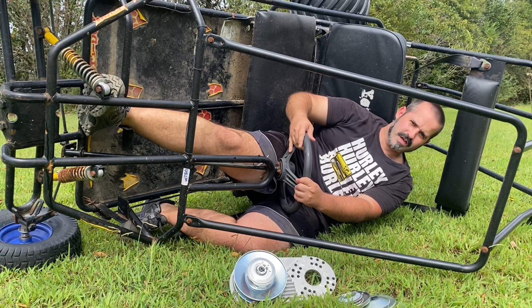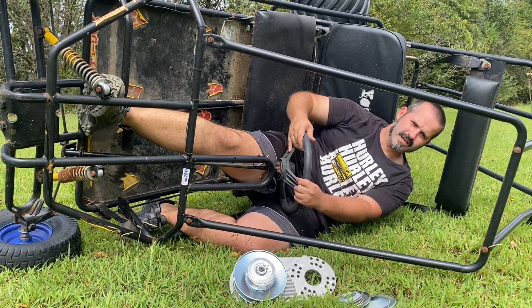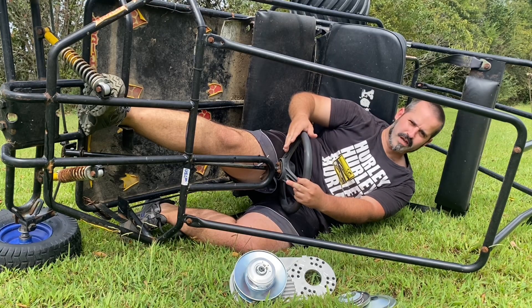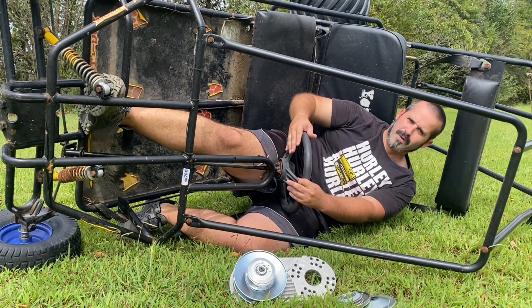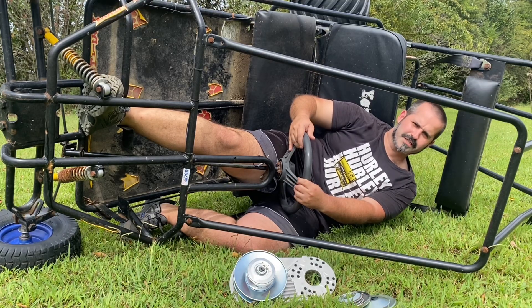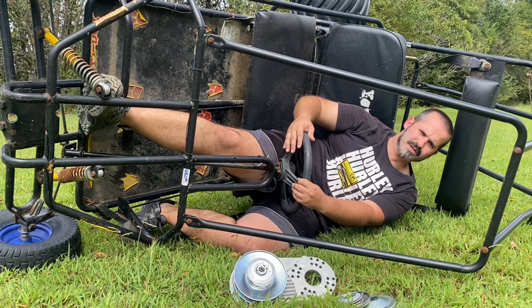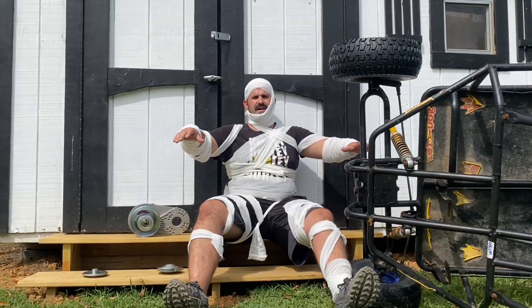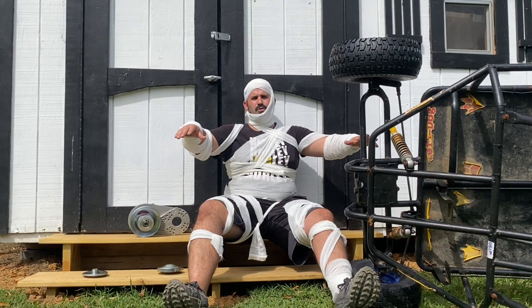Welcome back to JW's Backyard. I've been seeing a ton of posts lately on Facebook groups about people having exploding eBay or Amazon 30 series torque converters. I've bought at least 10 over the years, and little did I know I had a ticking time bomb on my hands. I found out how deadly these eBay or Amazon 30 series torque converters can actually be, and it's the one deadly flaw that causes this.